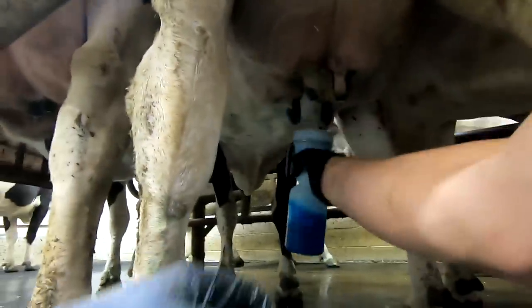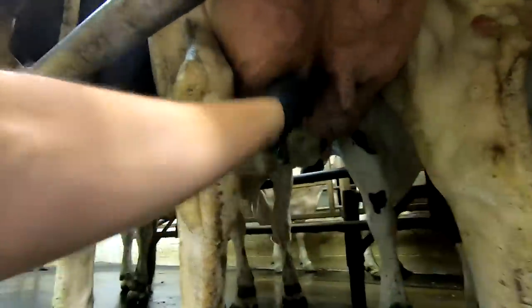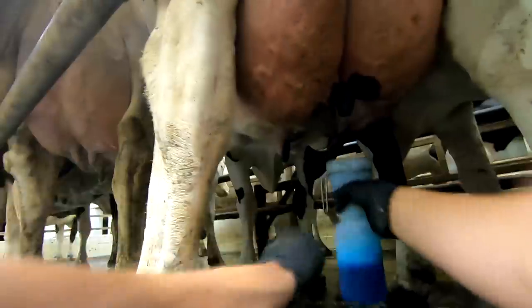We like this because we have a lot of different people milking and we think this helps us be more consistent with the timing. It also helps us get them cleaner — you're getting a lot of that dirt off when you strip, and then you're coming back and getting good contact with the second round of dip. We found it really hasn't slowed us down much at all, so it's been working out pretty good.